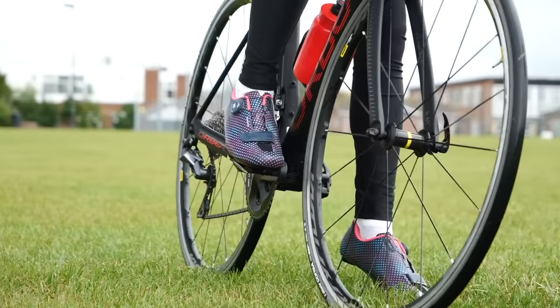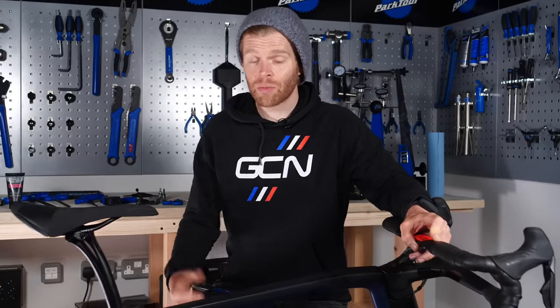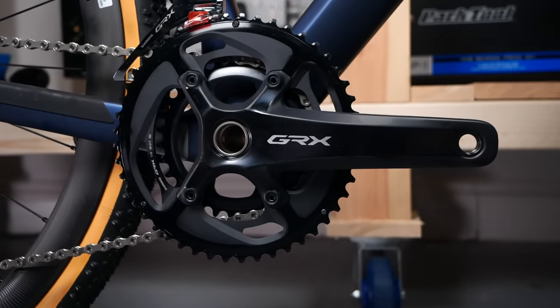Something I forgot is pedals. Most bikes, unless they're entry-level, don't come with pedals — you'll need to supply your own, as most people have their own preferred style of clipless pedals. Before installing them, apply a little bit of grease onto the threads of each pedal.